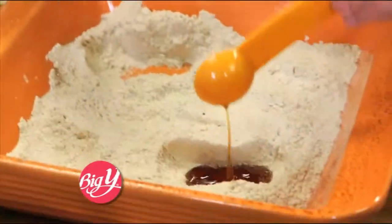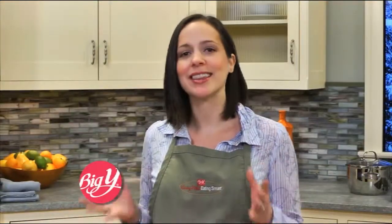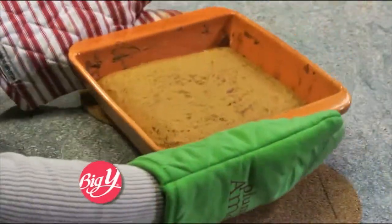Form two holes in the flour for vanilla and canola oil. Whole wheat flour loves acidic liquids because it helps open up the grain and hold onto moisture. So next, combine tomato juice with brown sugar and pour it over the mixture and blend well. Bake for 30 to 40 minutes and serve warm.